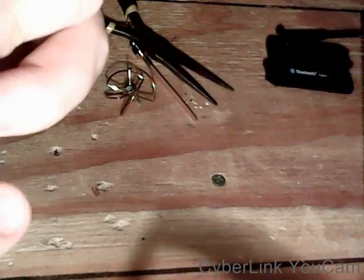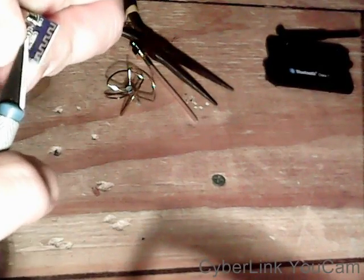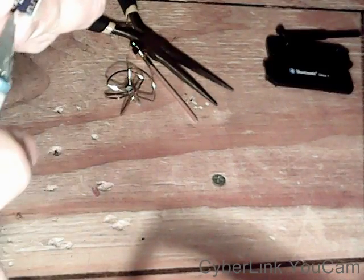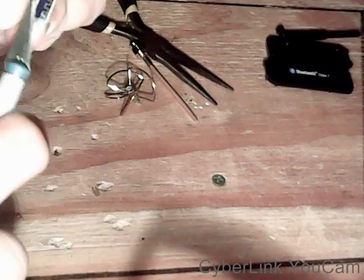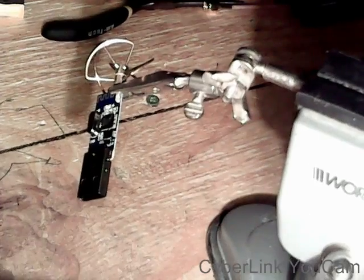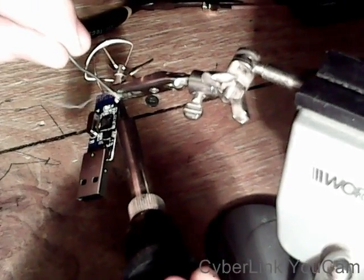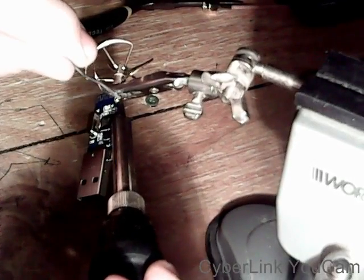Yeah, it simply comes off just with a little scrape. So there we go — just scraping off a little bit more to make sure there is no connection there. Here's a close-up of where it's been scraped back to the PCB. I placed the antenna directly on the bit of copper we left of the original antenna.